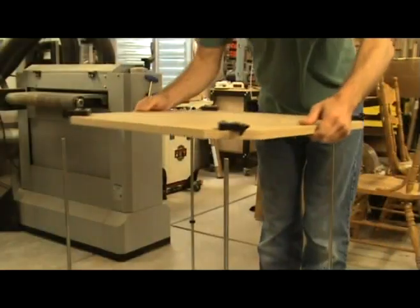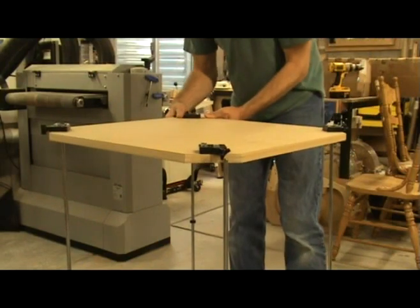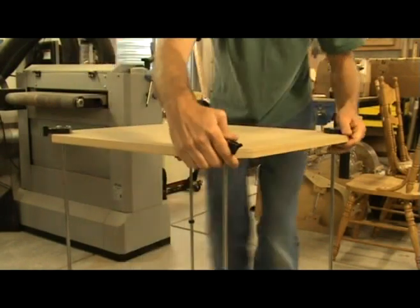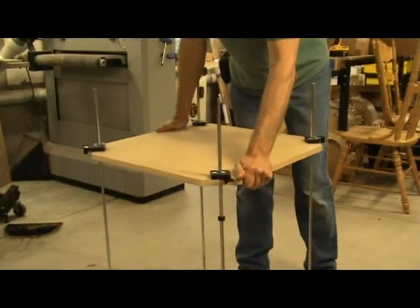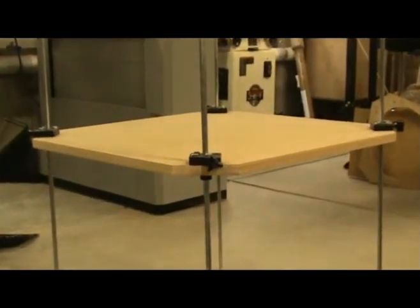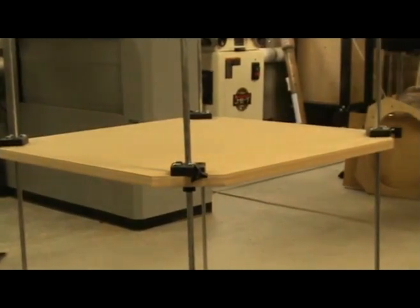The top of the Go Bar deck can now be placed on the metal rods. Align the rods with the holes in the four plastic pieces attached to the upper part of the Go Bar deck. Push it down until it makes contact with the two drill bit stops you placed on two of the metal rods. This maintains the upper part of the Go Bar deck at the correct height. It is secured in place by tightening the four knobs. You can now test the height to make sure you are applying just the right amount of pressure with the flexible Go Bars.